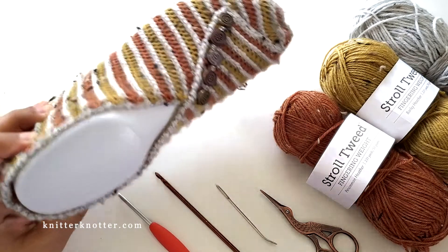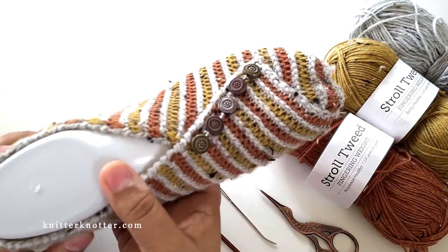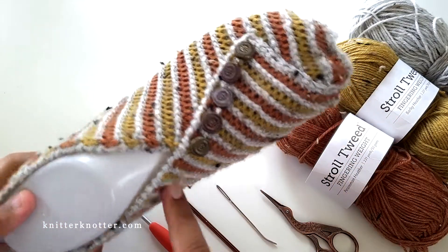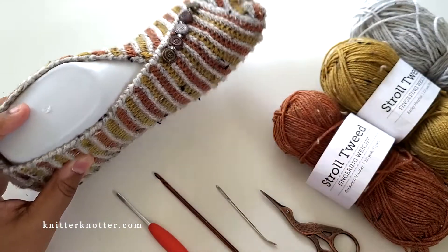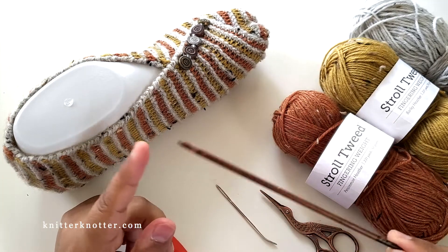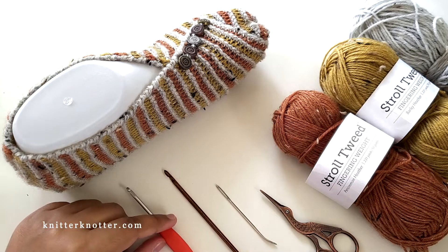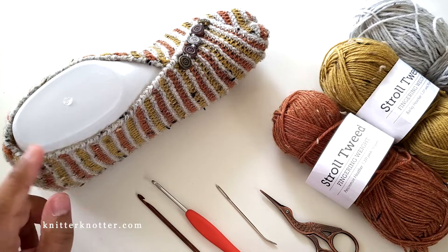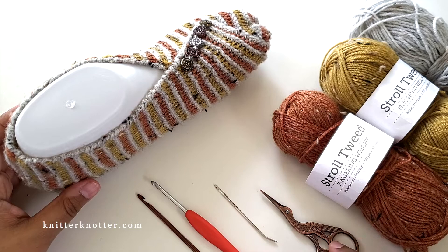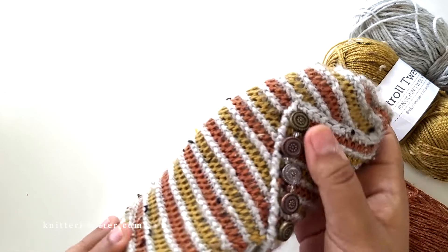You'll need this yarn in three colors, though you could use a single color, two colors, or any number of colors — I think it will look good in any combination. You'll also need a 3.5mm (E4) Tunisian crochet hook, and I also used a 3.25mm regular crochet hook for the border. You'll need a tapestry needle to weave in ends and a pair of scissors.